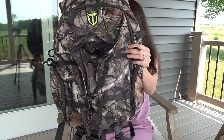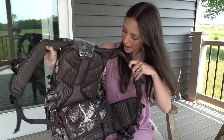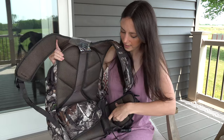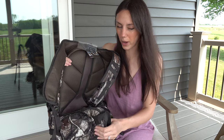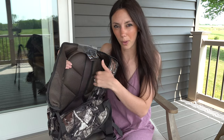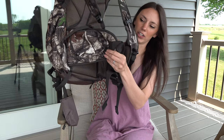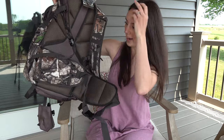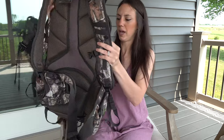Overall, this is a super nice backpack. You have extra back support padding, shoulder padding, and because of its size and the added weight — especially if you add a bow or rifle — it also has extra hip support, which is also padded. You can tighten or loosen that as needed. Super impressed with this backpack.